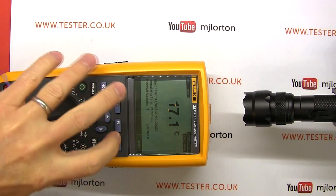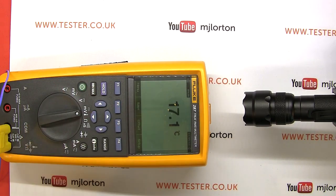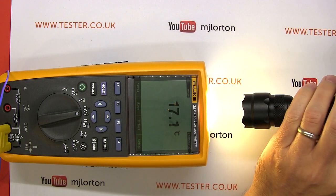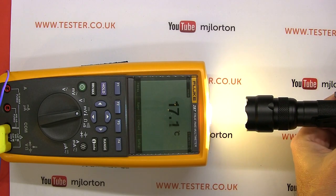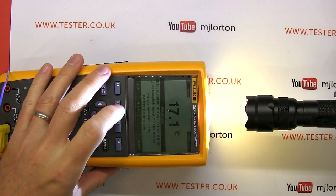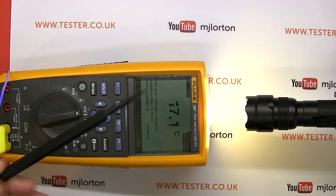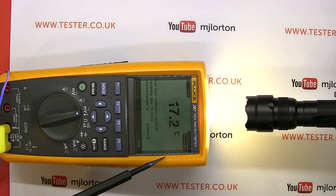Now I'm going to stop the data logging, save that, and record again. This time I've got the bright light directed straight into the IR port. I'll push the save button, set it to the same settings, and say start. In theory if the bug triggers, we'll see a line flick across the screen and then it's basically powered off - it stops data logging.